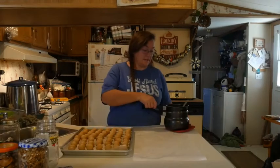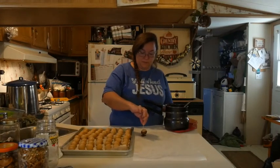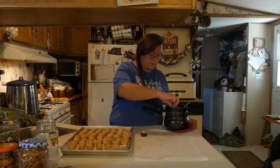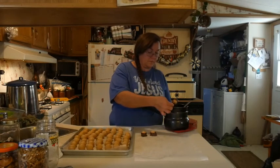I've got all of the Buckeye balls rolled out and now we are going to dip them in chocolate. We've melted our chocolate. You just use a toothpick and you don't completely dip them — just leave a little spot there on the top. That's why they're called Buckeyes. Let them cool and there you have it — Granny's Buckeyes.